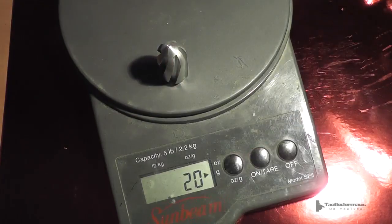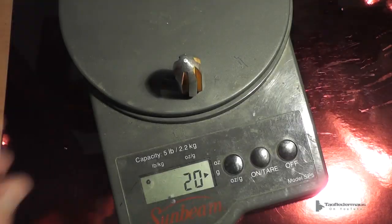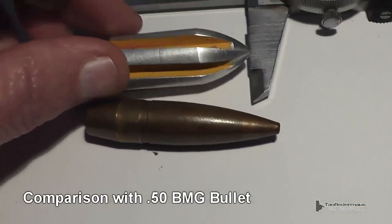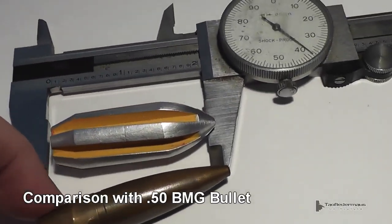Each round weighs 7 tenths of an ounce, or about 20 grams according to the scale. Each round is basically a 70 caliber slug, 2 inches long. And that's a 50 caliber bullet just for comparison.